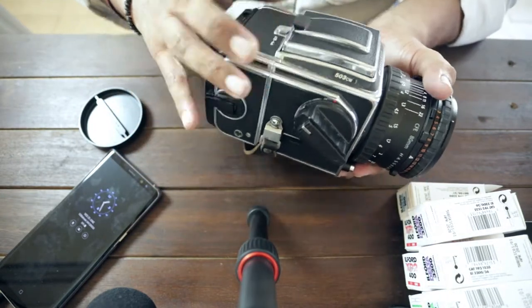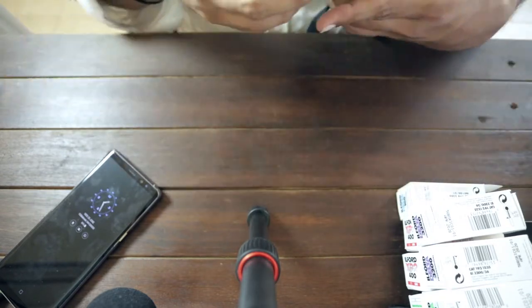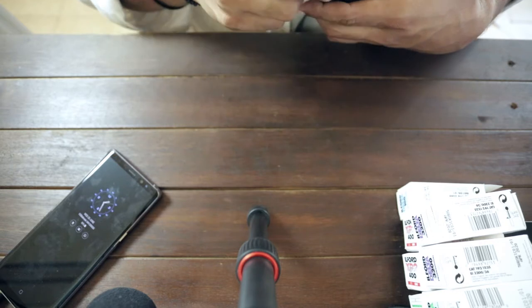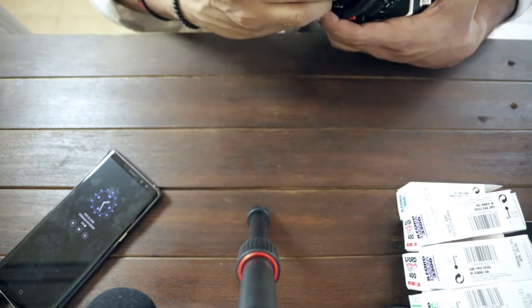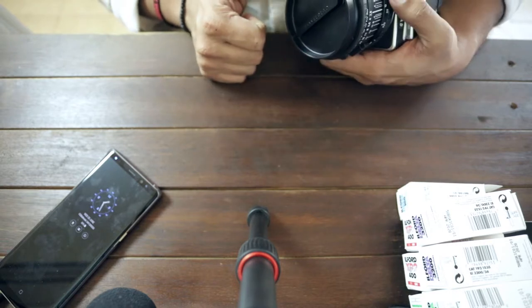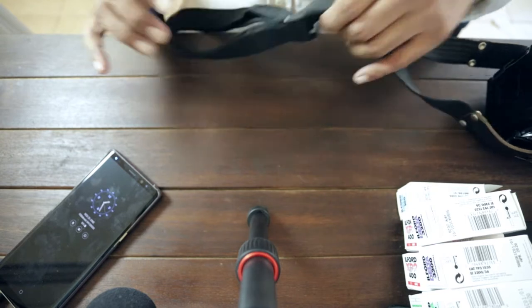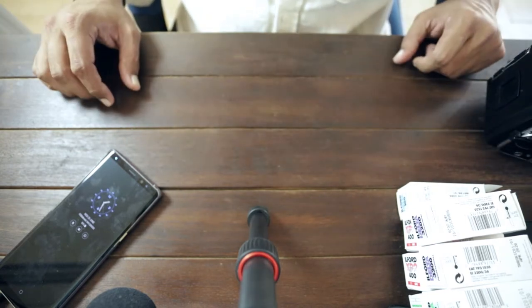Right, that was me fumbling through loading my first 120 film in 15 years, I think. Thank you guys for watching — let me know what you think.